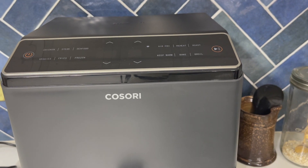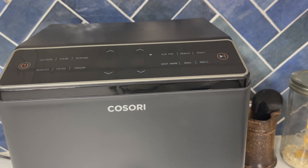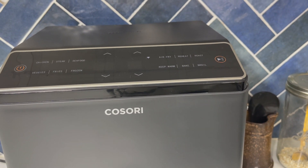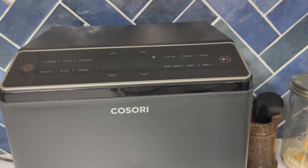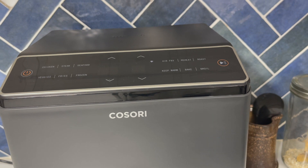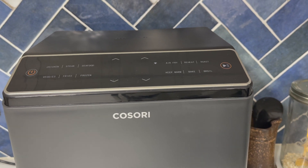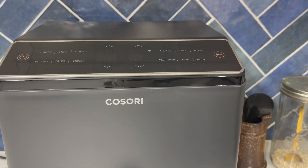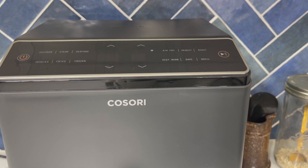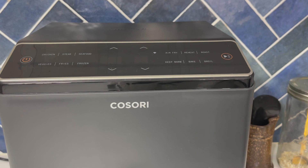Air fryers are a lot cheaper to run than ovens, and Cosori is committed to providing a cheaper way of cooking. They say you can save up to 55% on your energy bills, which is half the oven time and uses less electricity. I also love that this is compatible with an app, so it is like a smart cooker.